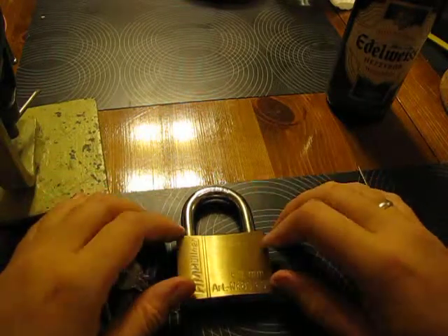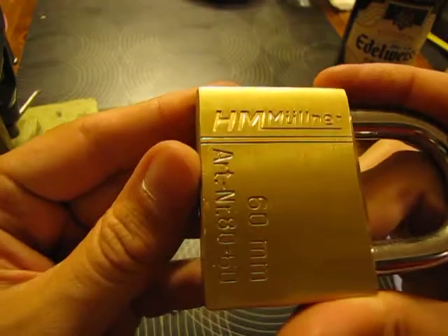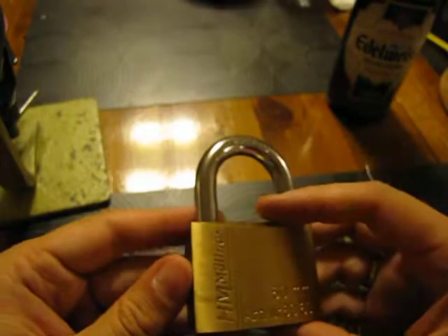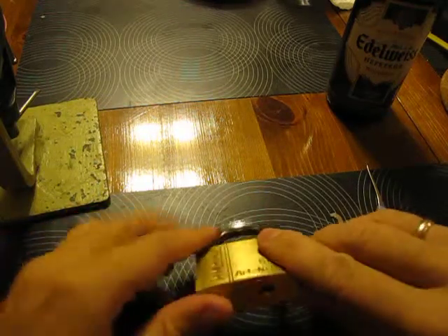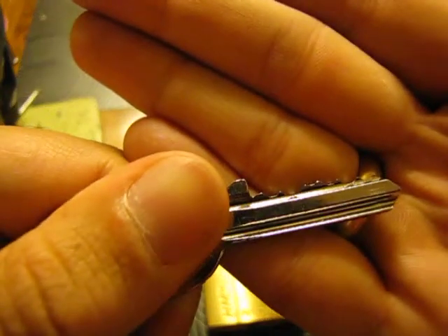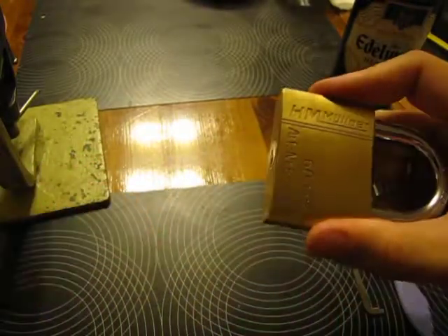Good evening gentlemen, so the next lock we are going to pick is a huge HM Milner lock. It's a 60 millimeter — that's the article number — supposedly German engineering, nice and heavy brass body. It says hardened on the shackle, and I do believe it's hardened. It's not a bad lock for about 13 euro; you get decent security. There are no security pins inside, however, but there are six of them. So that's the key — the original one. The lock does work, and let's attempt and check it on camera.